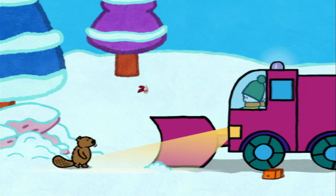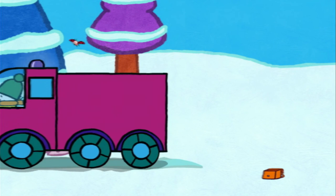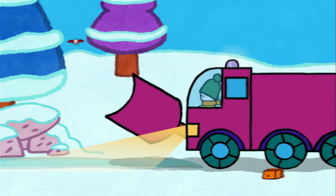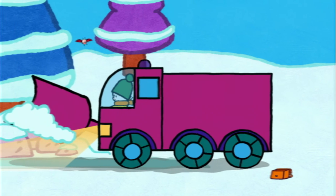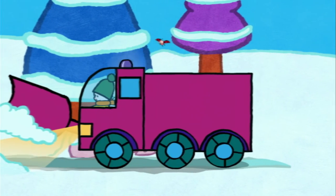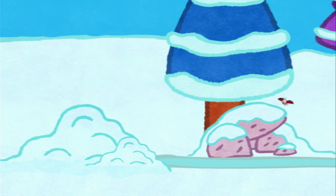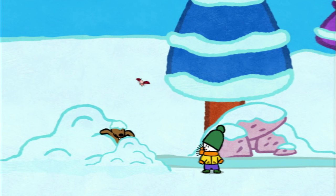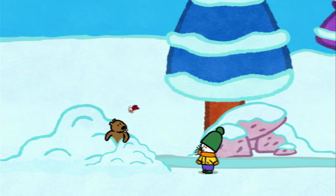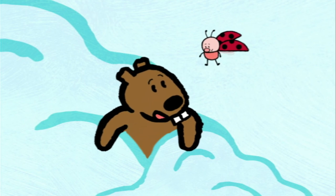Snowplough is coming! Oh! Snow cleared away! Hooray! But where's Beaver gone? Here! Here! I haven't gone anywhere! Please be a little bit more careful when you're doing that ploughing. You see, Beaver? Completely spotless. You can go back into your den, and we can go home. My lovely den!